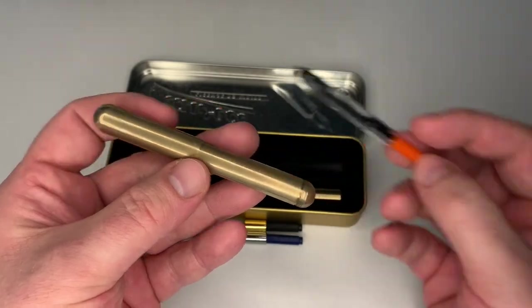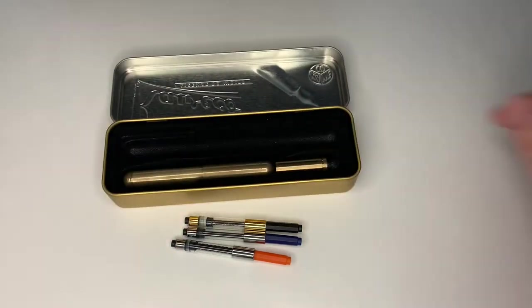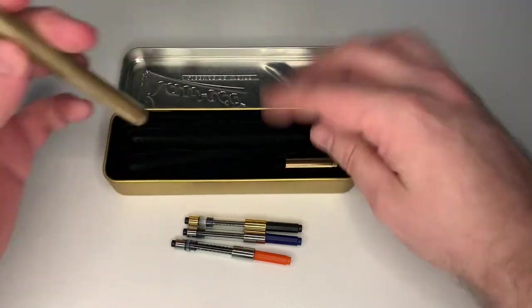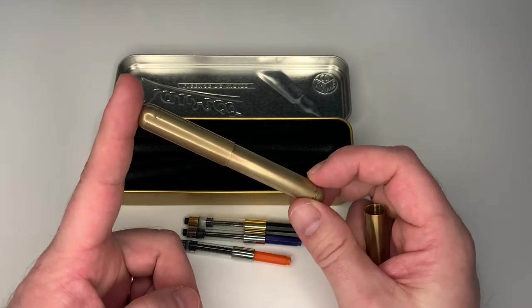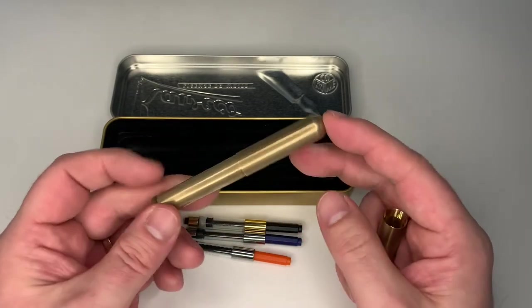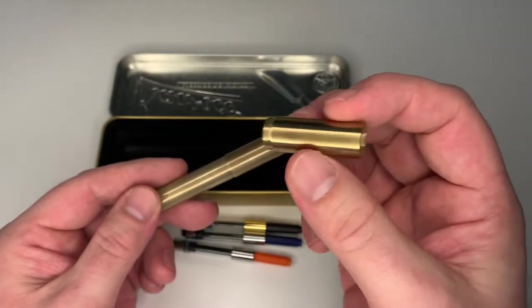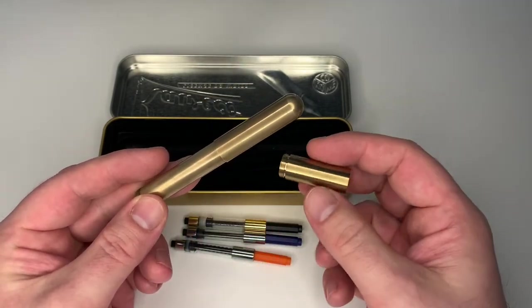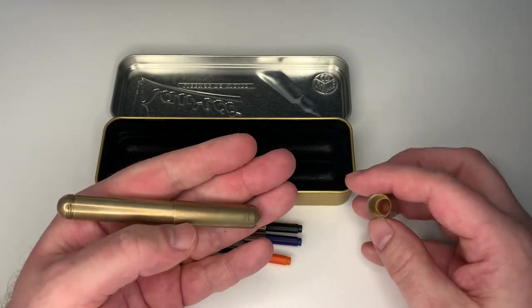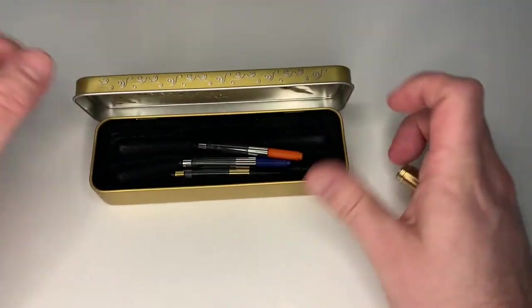These standard converters do not fit in the pen when it's in pocket pen mode. But the reason why the whole package is rather lengthy is because — and a lot of people don't know this, and you rarely see it in social networks or photographs because most of the time the Caveco Supra is pictured as a pocket pen — when you buy the pen it actually comes with an additional brass insert. You just screw it in, which makes it a full-size pen. So you actually have a pocket pen and a full-size pen in one. Very neat.